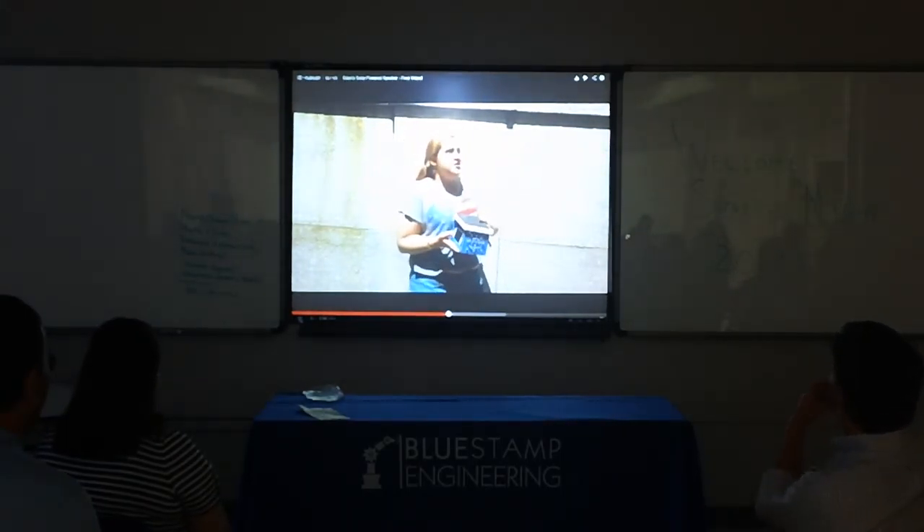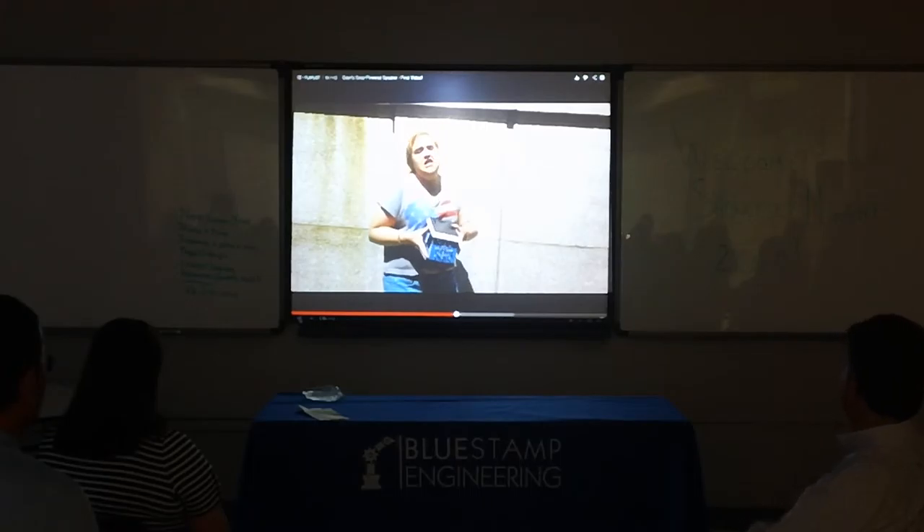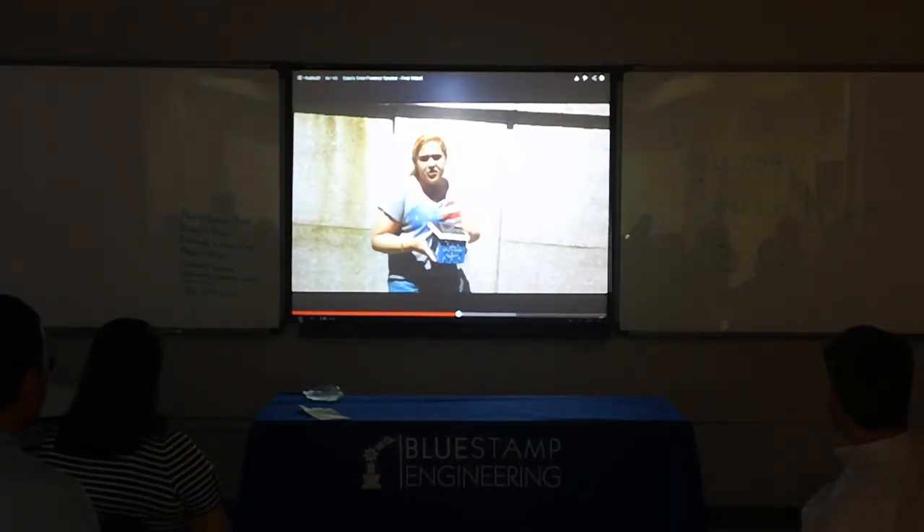We're standing currently under the sun with the solar panel in the sun, and the music is playing. It works the best when the speaker is in the sun. We're seated throughout the sunlight.